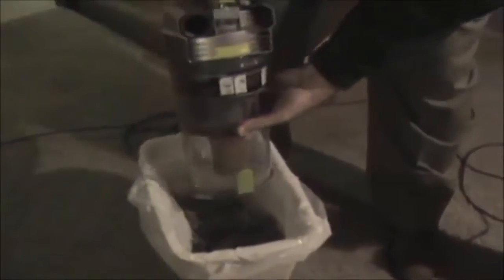Now to empty your canister, you just press the button here. That detaches like so. Take it to your nearest trash can — it's not all coming out — there we go. Pretty easy though.